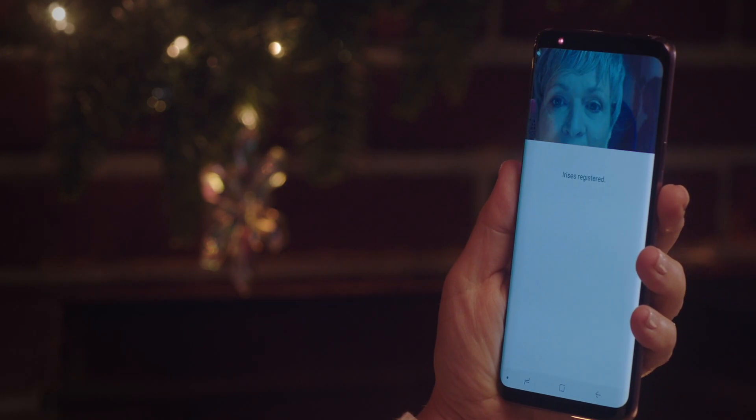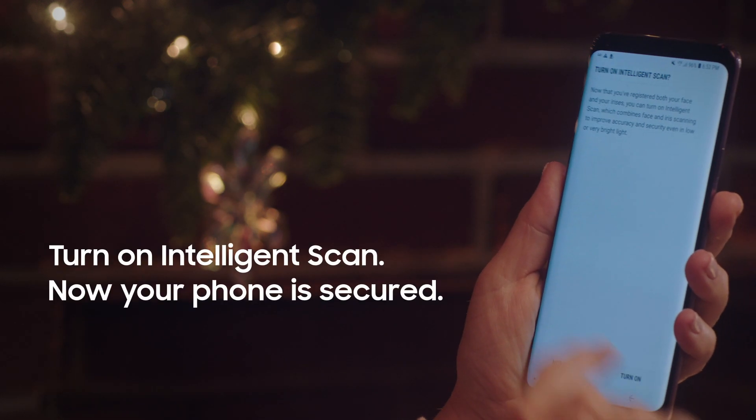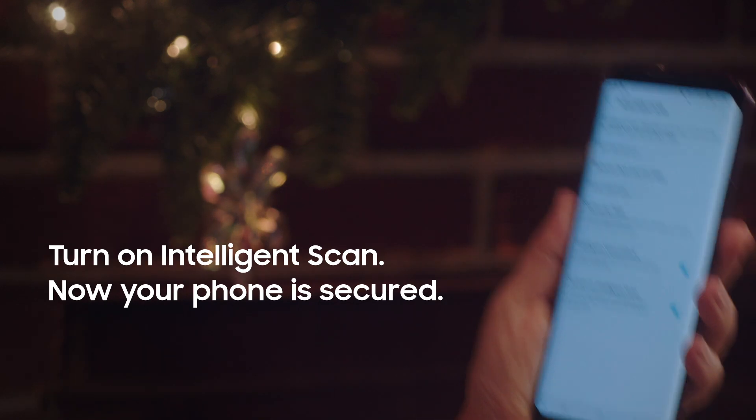I used to know an iris — tiny girl, couldn't protect a leaf from an ant. Then turn on intelligence scan. You're good to go.